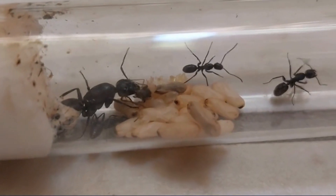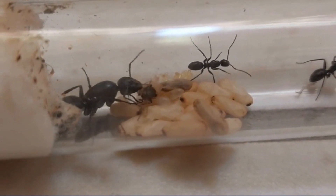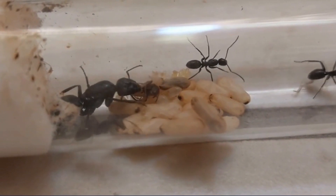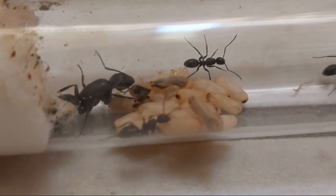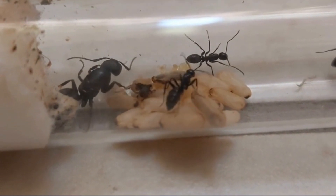Firstly, Claustral Queens are queens that can make it through the entire founding phase — from their nuptial flight up until the first workers, also known as Nanetics — without needing any food. They are the most common type of queen ant out of the three.